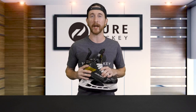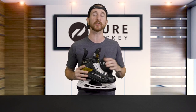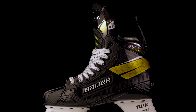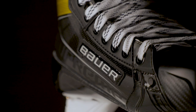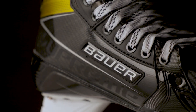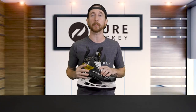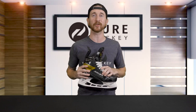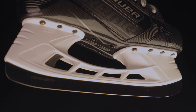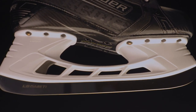Next we're going to talk about the quarter package. Bauer uses their 3D lasted carbon curved composite, which is carried over from the 2S Pro. This allows for a longer lasting, true one-piece, fully thermoformable boot, ensuring every player gets the most out of every stride with direct energy transfer from the skate into the ice. Combined with the 3D lasted carbon curved composite is Bauer's all new uni-sole construction. This new integrated outsole technology stiffens the lower portion of the boot, allowing every push maximum energy transfer and faster straight line speed.